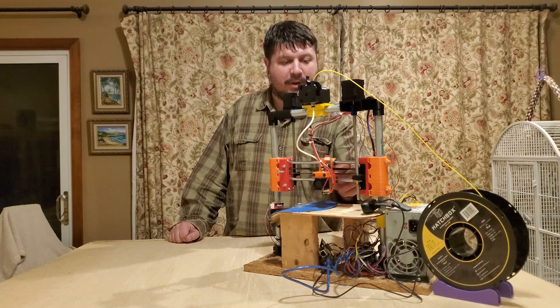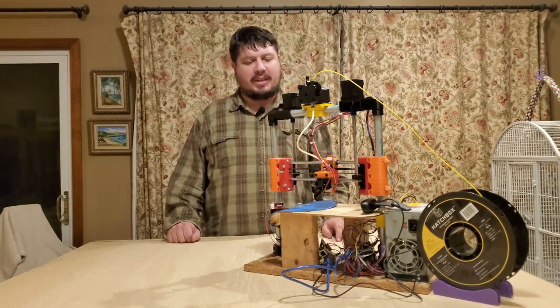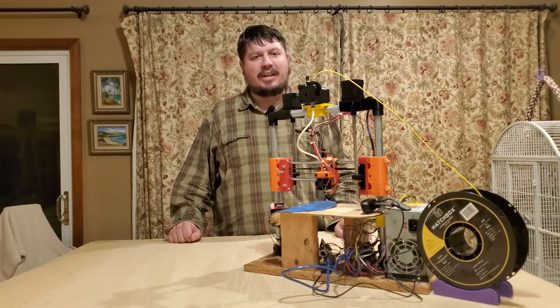We're also looking at ways to simplify the printer, such as removing one of the Z lead screws to make the printer easier and cheaper to assemble. Thank you for coming by and checking out our video. We will see you in the next video.